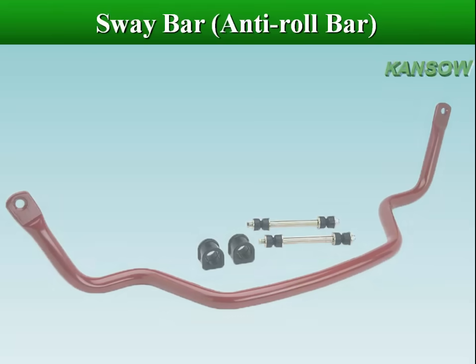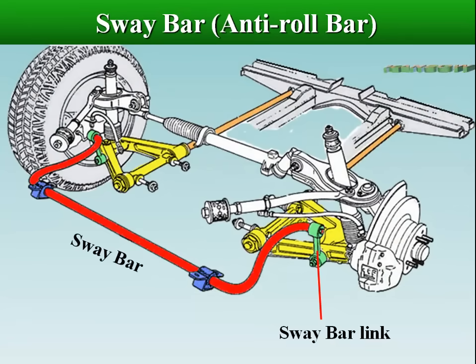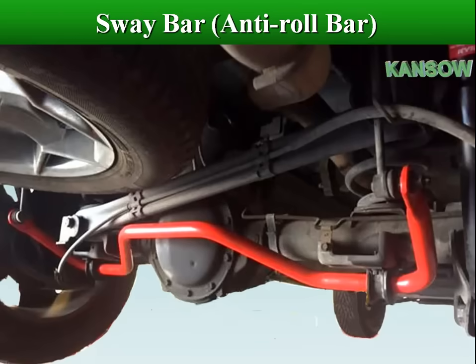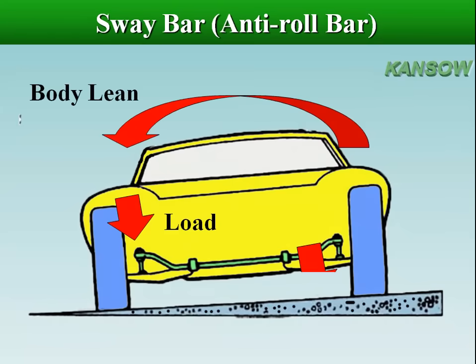The sway bar, also called a stabilizer bar, connects the lower control arms on both sides of the vehicle. The sway bar operates as a spring when the car leans to one side — if one wheel moves up or down in relation to the other, the bar twists as it tries to move the other wheel along with it.